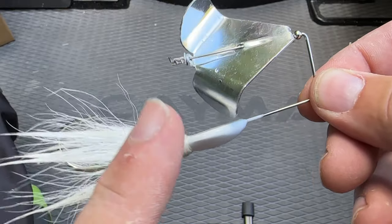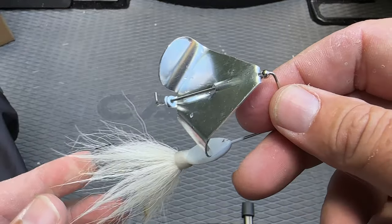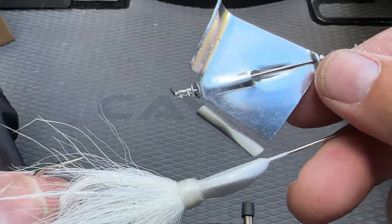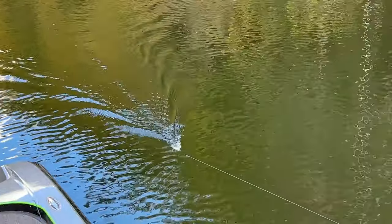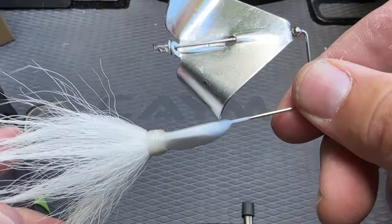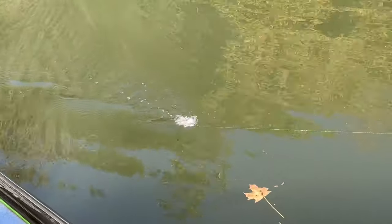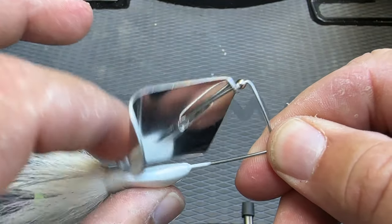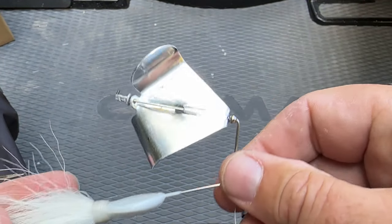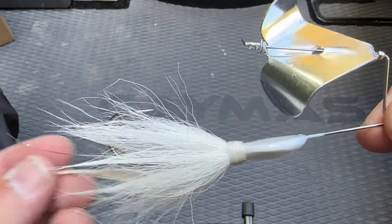It is an extremely versatile buzz bait and I'm going to start with the obvious stuff. Look at what they've done — they've crimped the rivet for you, so it's automatically got a nice squeal when it comes through the water. You can also make it clack because it will hit the head, so you can bend this down, or you can bend it just up a little bit to keep it from hitting the head and ride this bait lower.